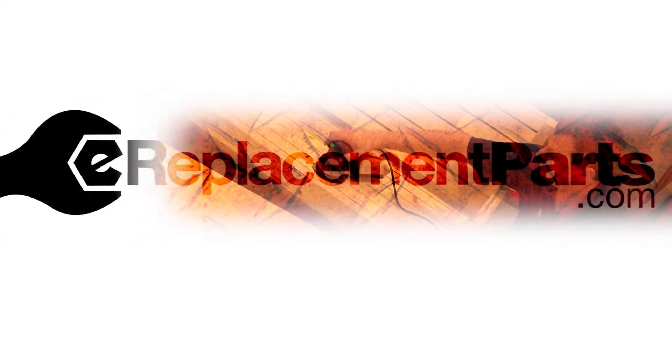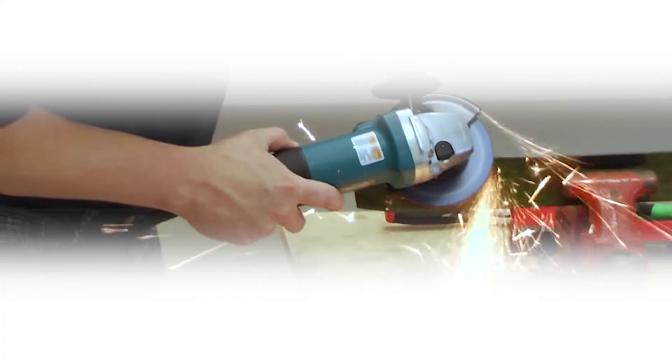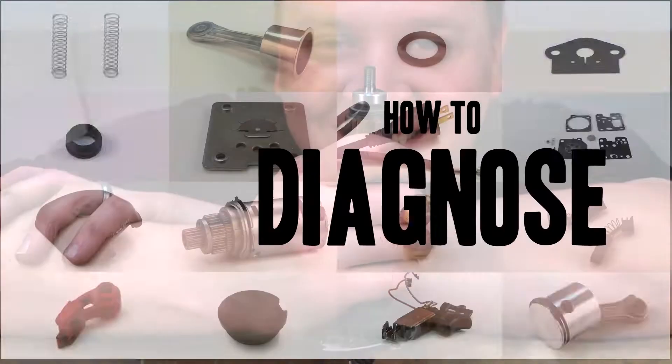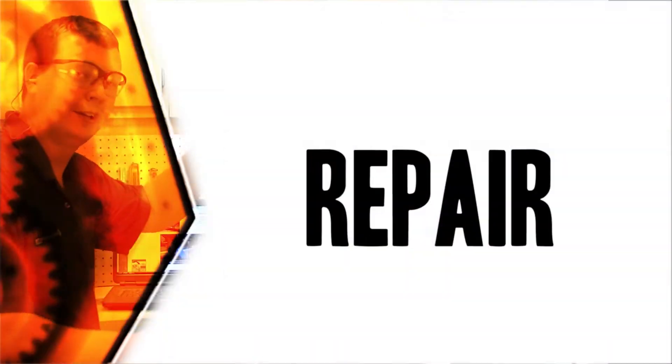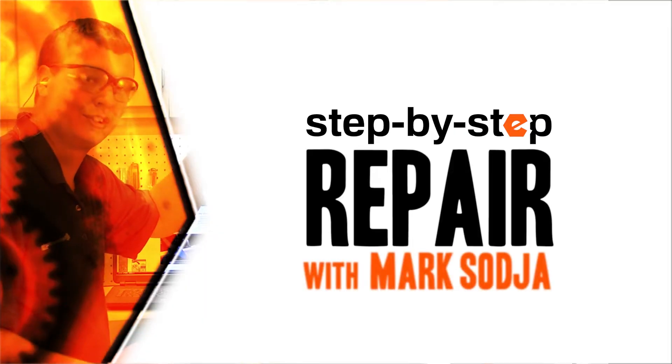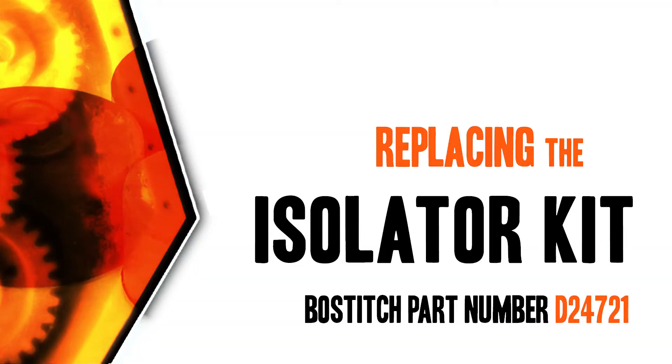Hi, I'm Mark Sodja. Do-it-yourself repairs like these are easier than you might think. From lawn machines to cordless drills, kitchen mixers, outdoor grills, our how-to videos walk you through each repair from start to finish, so doing it yourself means never having to do it alone.